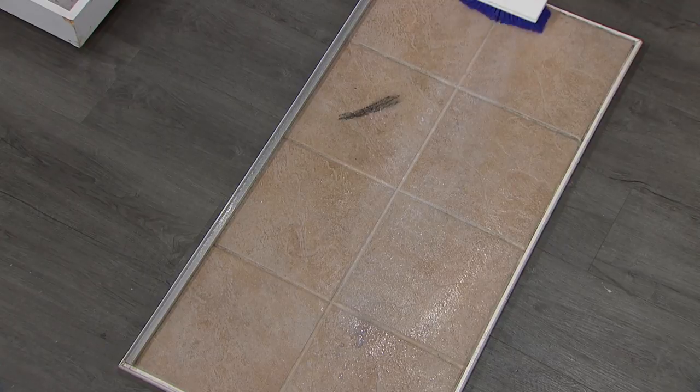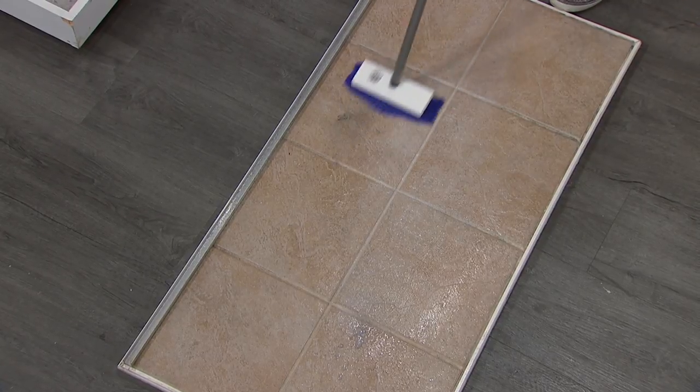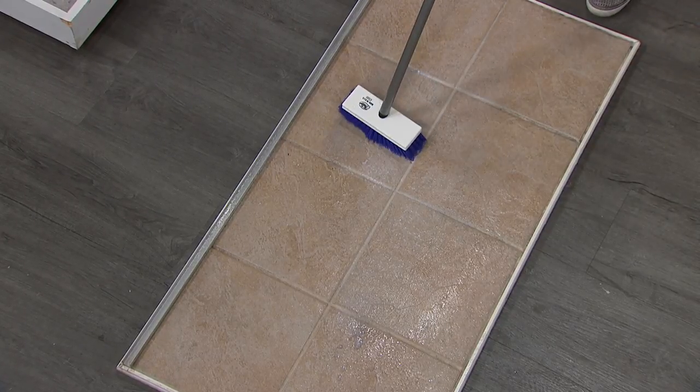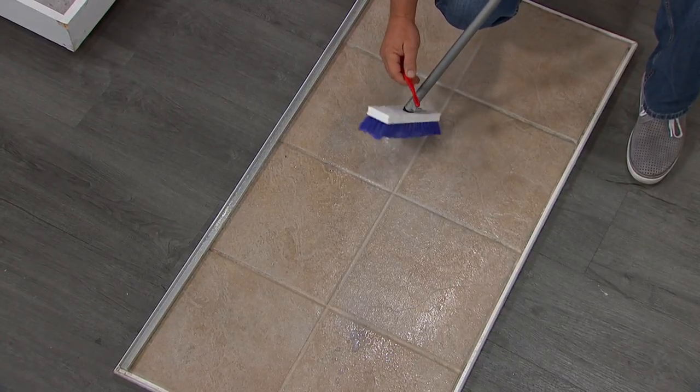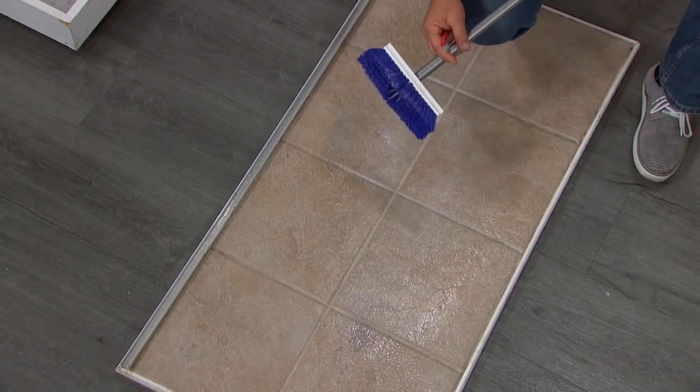This is awesome for grout alone — that's one of the toughest jobs to clean, and it's expensive. Listen, if you're using one of these to clean your grout right now, look at the difference with five rows of bristles.